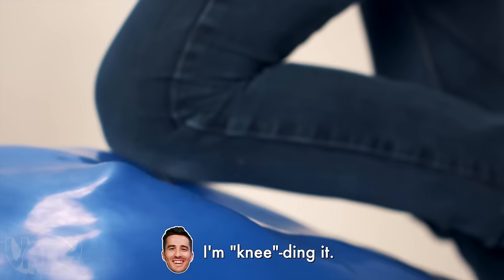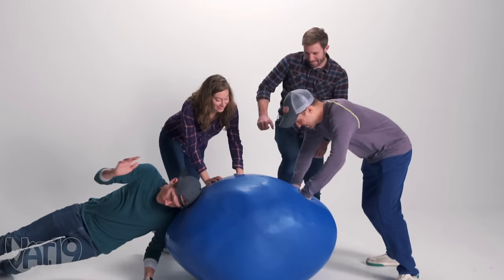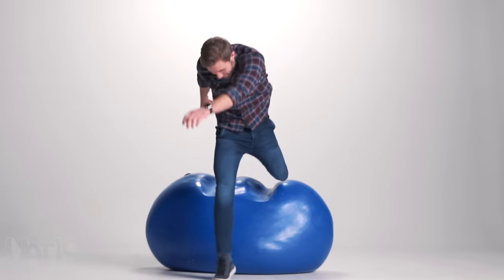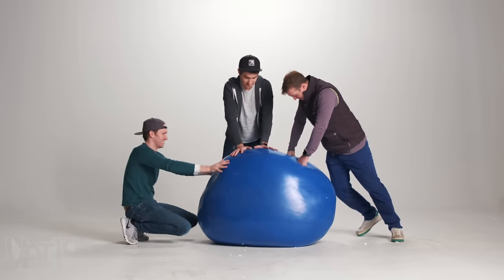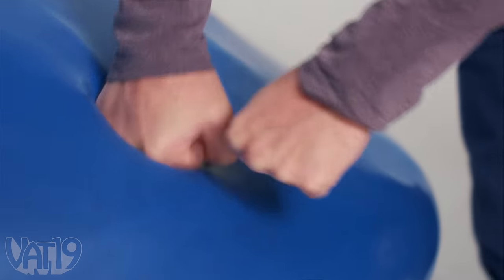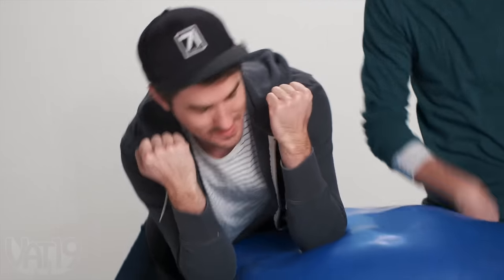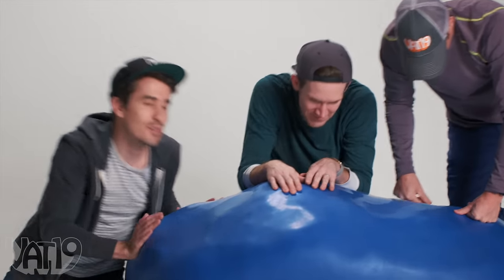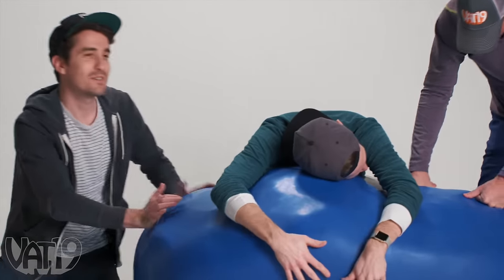Guys, check it out — I'm kneading it! This is pretty satisfying. It's definitely dense, but it's got smooshability though. Try elbows — elbows are nice! Does this relieve the stress of making the stress ball? Totally redeemed itself. Made it all worth it.